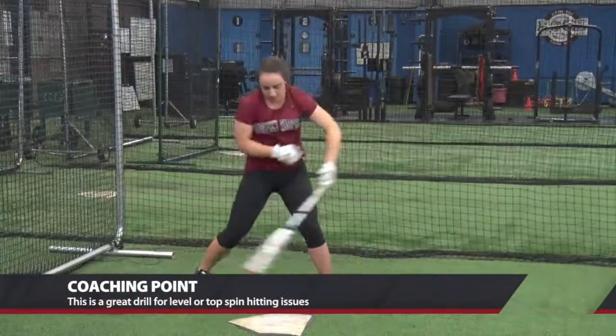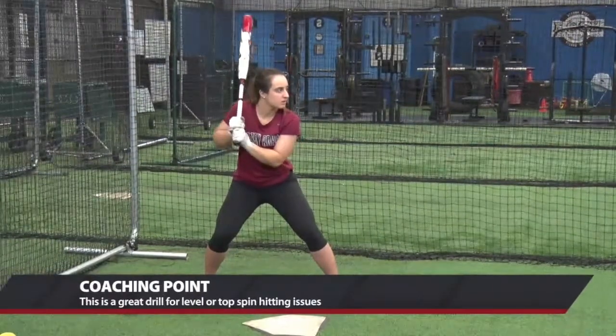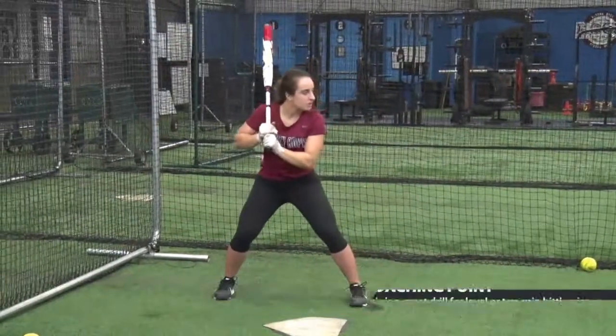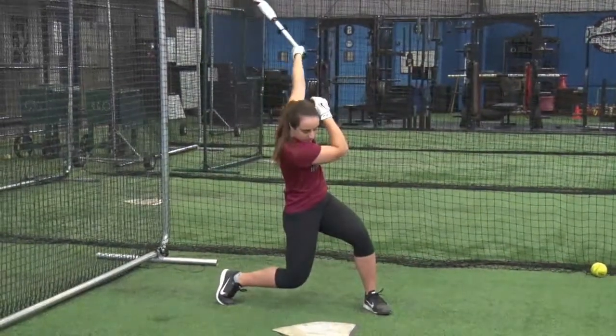We love this drill for hitters that either topspin too many balls or are swinging level all the time. This really gets them to understand that if they go down slightly, once their eyes tell them to bring the barrel down, they have a better chance of elevating the pitch.